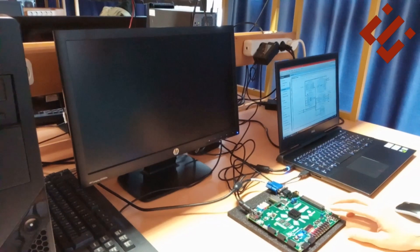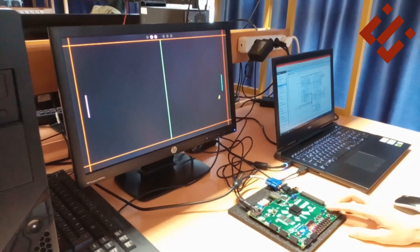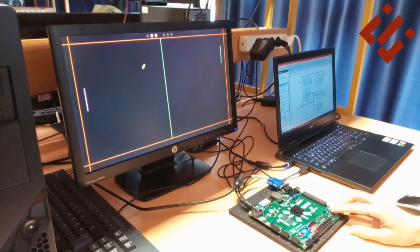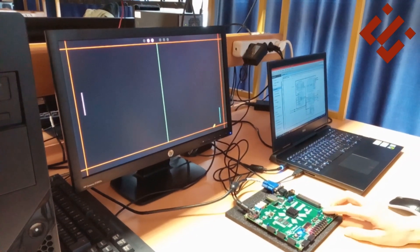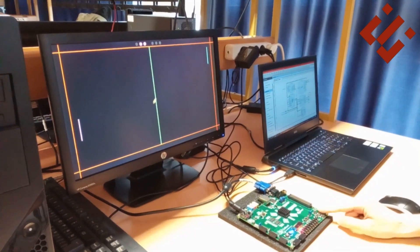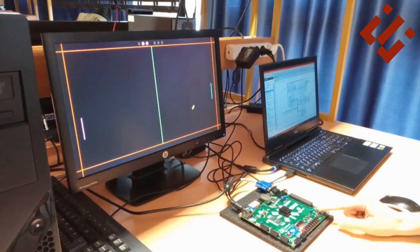Hello everybody, my name is Meneser Agencio and I am an electrical and electronics engineering student at Eskysheir Technical University in Turkey. In this video I will make a brief explanation about my system on chip course project for this semester.